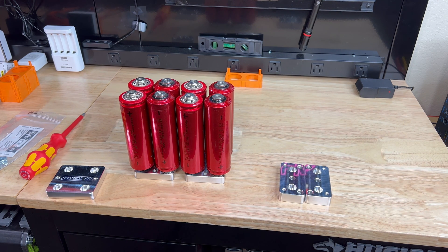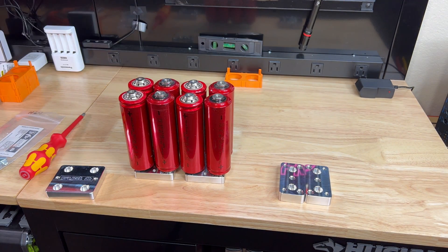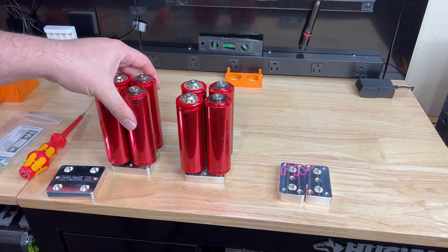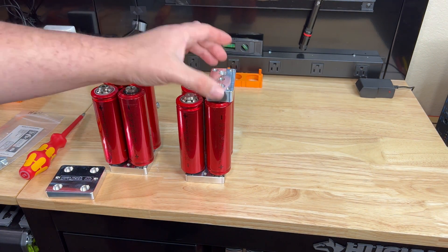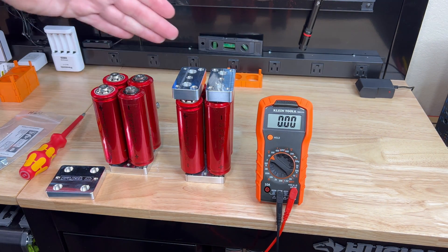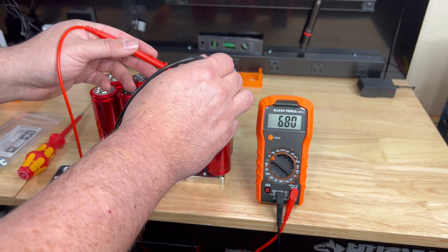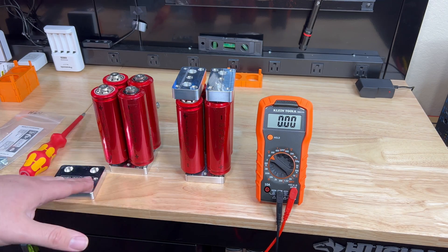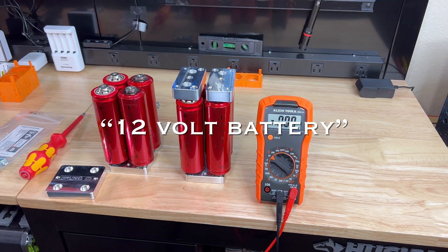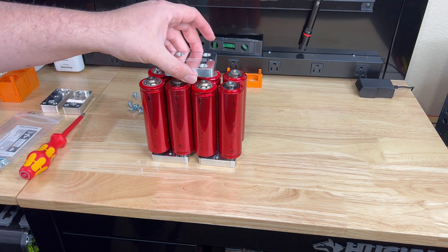This is where we're seriesing everything and getting our final voltage. If I take one bank and check the positive and negative post, right now on a single bank we're just at 6.8 volts. Once we add the middle piece, that's going to series them and give us our 12 volts. So now let's add the top piece right here.